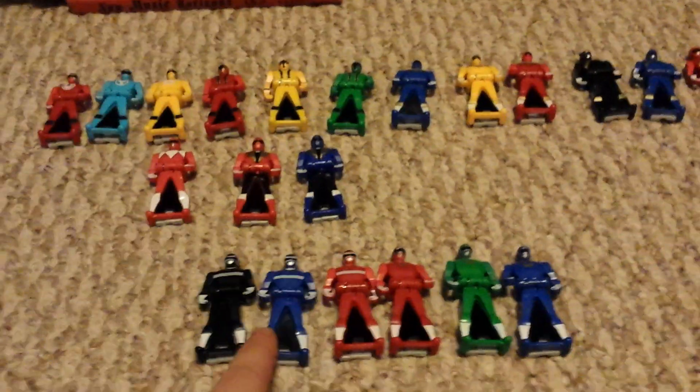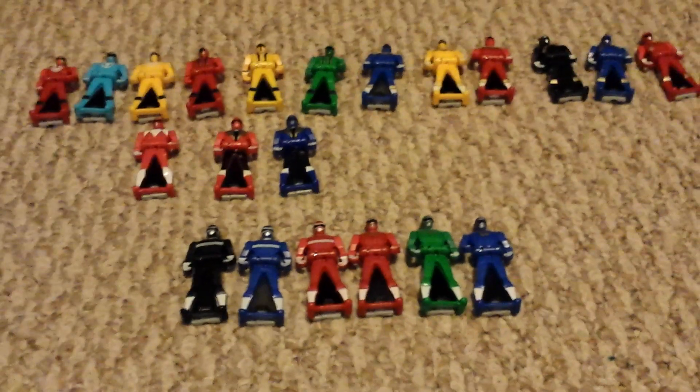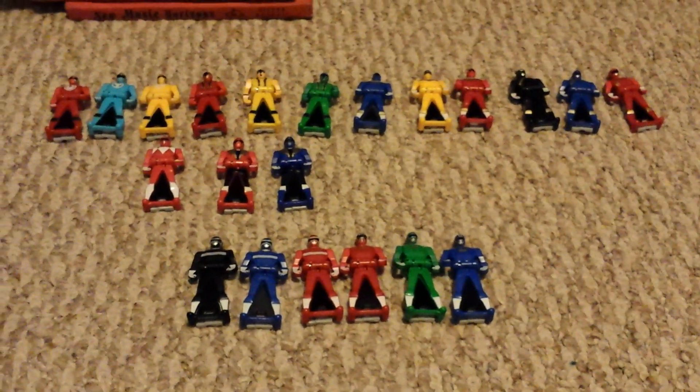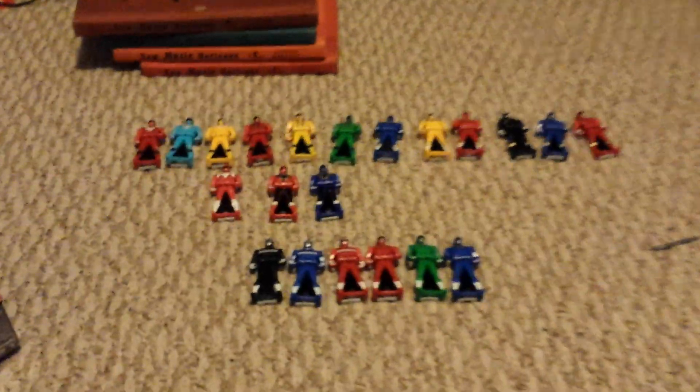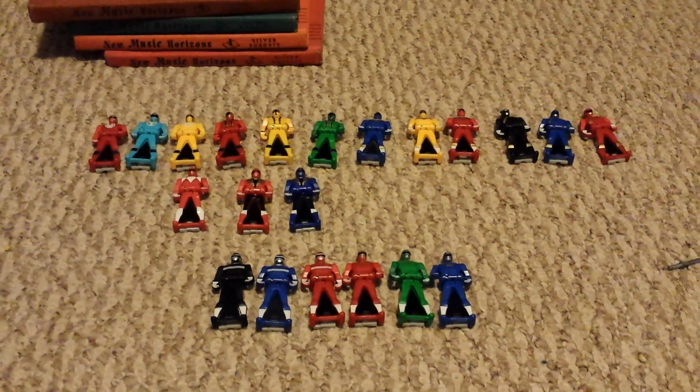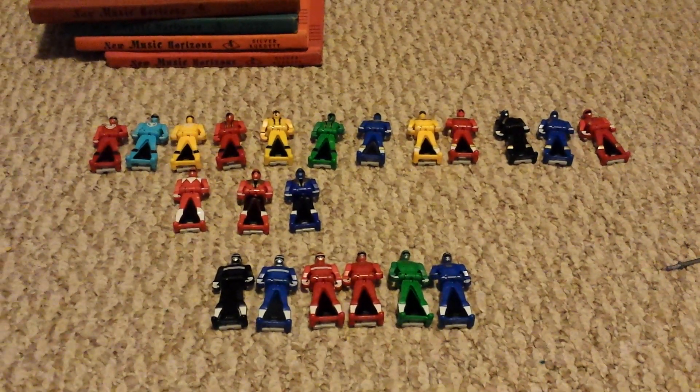I might still pick them up at Kmart and then get some doubles of the ones I like. The InSpace ones I'd get doubles of — Turbo, eh, they're alright. But that is that — have a great night, have a great day, whenever you're watching this. We will see you very soon for another key review video. Adios.